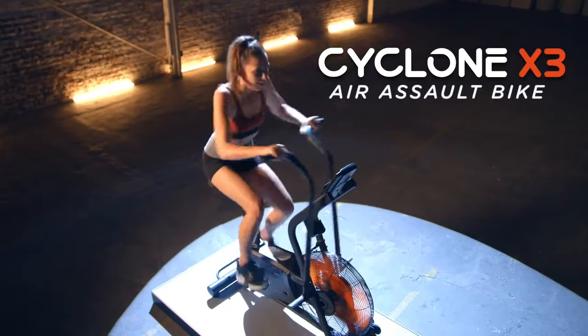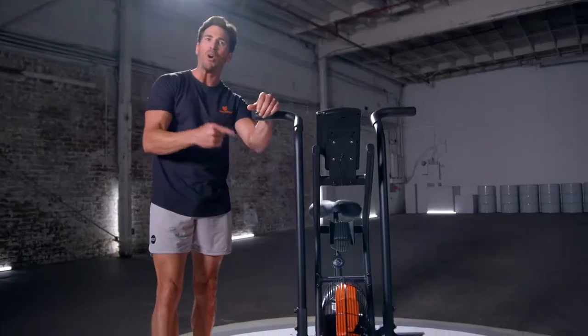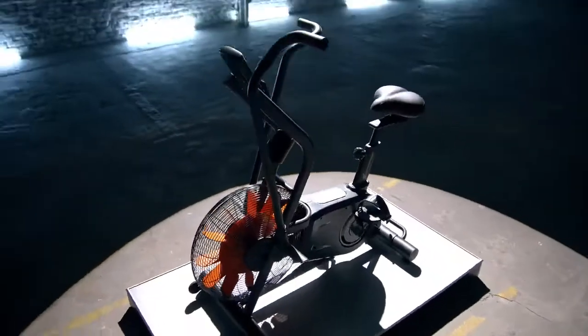Go all out with the new Cyclone X3 Air Assault Bike from Fitness Boss New Image. This bad boy is way more than a traditional stationary bike.